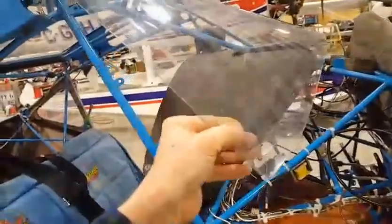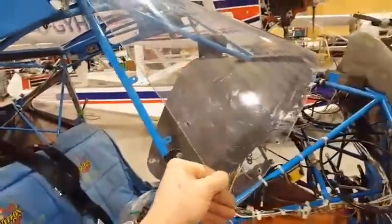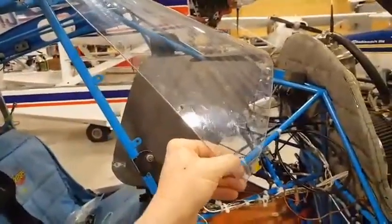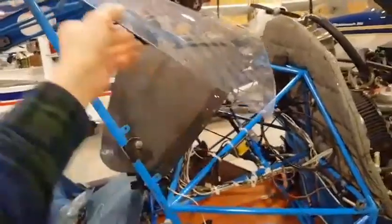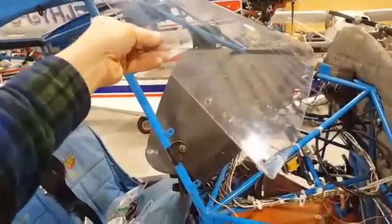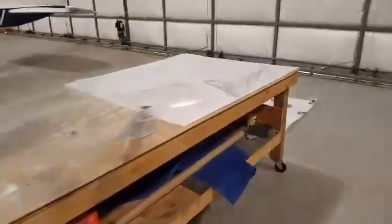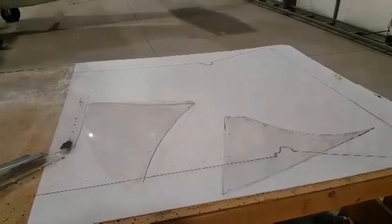The one-eighth inch is definitely going to be better if you get a Canada goose coming at you at 100 miles an hour, whereas the 3/32 or 90 thou is quite a bit thinner — but you'd save a lot of weight with it. They're making face masks for personal protection equipment for the virus right now, so this polycarbonate is getting pretty hard to buy. Anyway, we're going to cut it out, clico it in place, bend it, and hopefully it doesn't shatter.